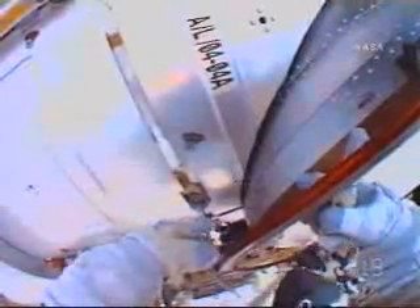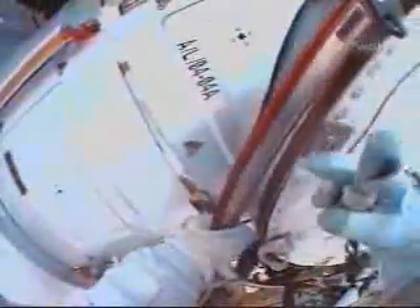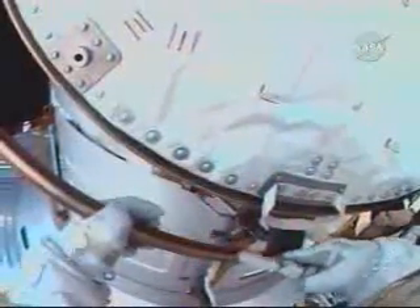We're done with the over-glove. Now we're going to go to the tool, repeat the same things for the RTV, and then the Vectran on the tool. Stan, can you move out a little station forward, please? Hopefully our forward works a little better. We still want to start with the RTV on the end of the fingertip — that's affirmative. The tool RTV.